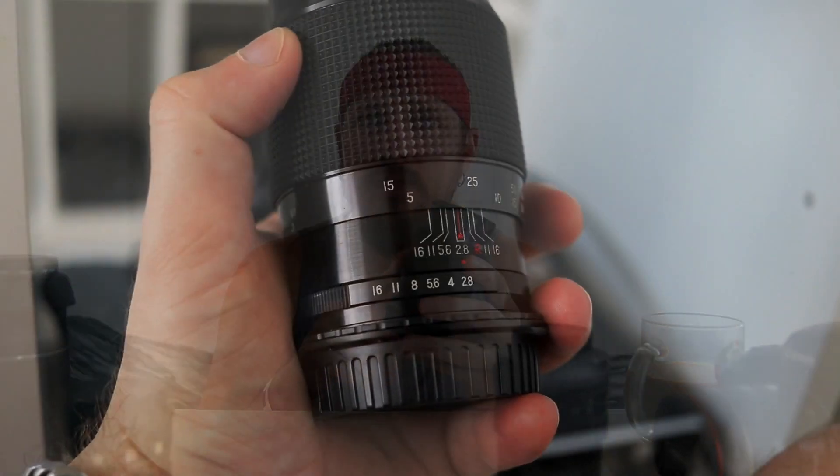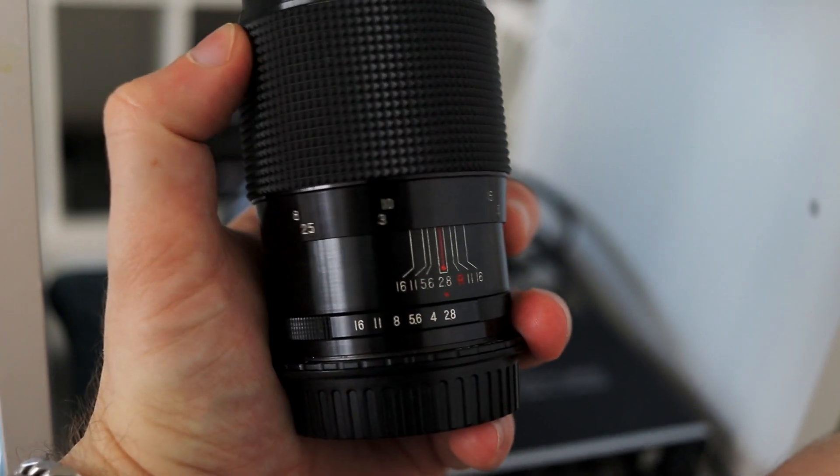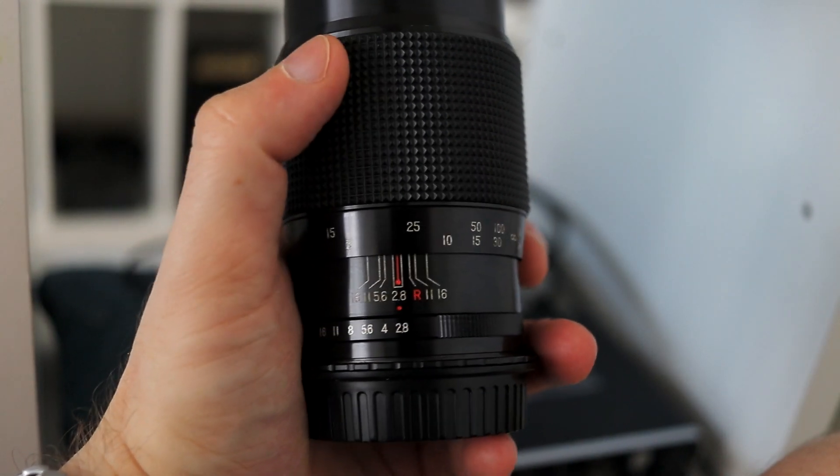How do you focus manually with contemporary autofocusing camera bodies? It's quite easy, actually. All contemporary Canon EOS systems — and I'm pretty sure other brands are the same — even the very old ones already have focus confirmation. So if you're focusing manually, the autofocusing points light up and the camera beeps when the point is in focus.